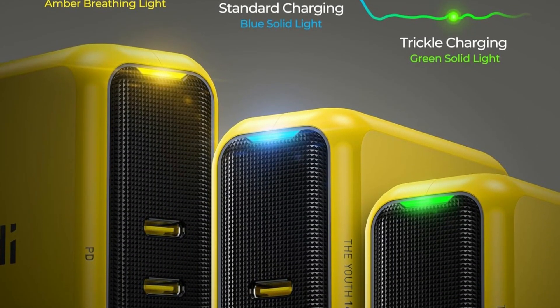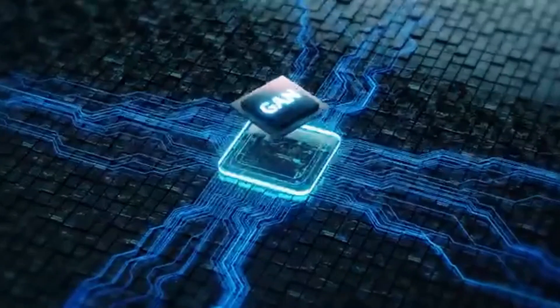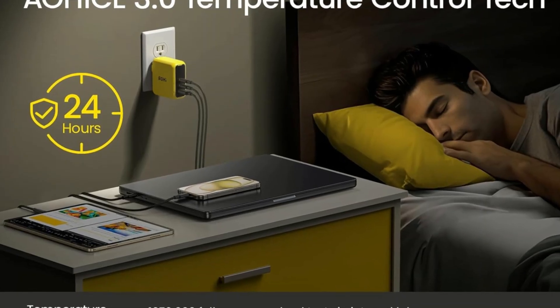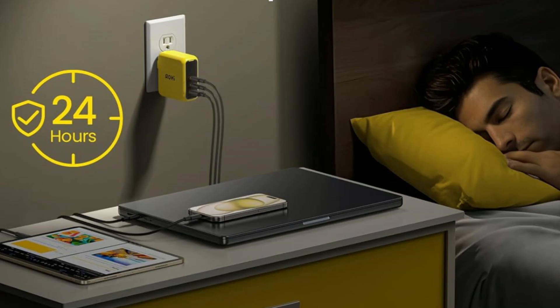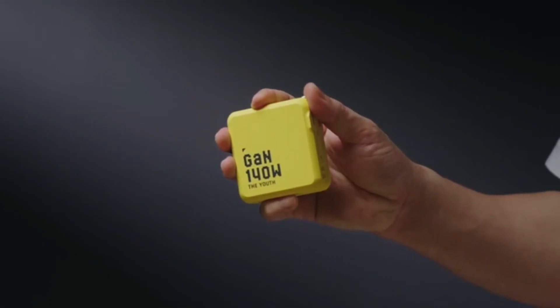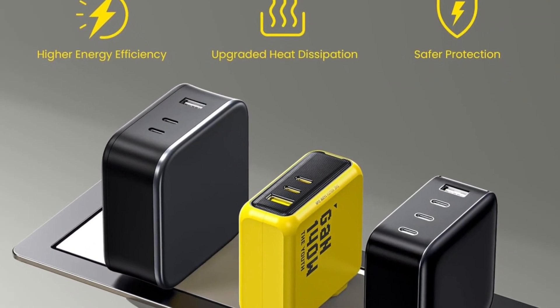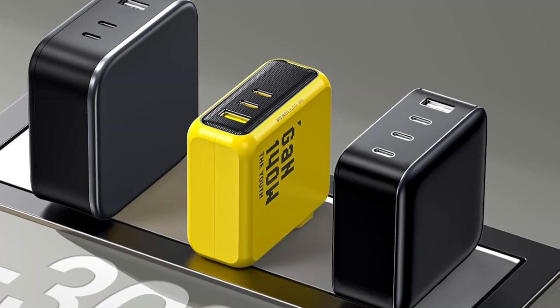Three smart LED indicators show charging status: fast, standard, or trickle. You can charge two laptops at 65W each, or use its full 100W for maximum output. It supports MacBook, iPad Pro, iPhone 16 and 15 series, Galaxy S23 Ultra, Steam Deck, and more.